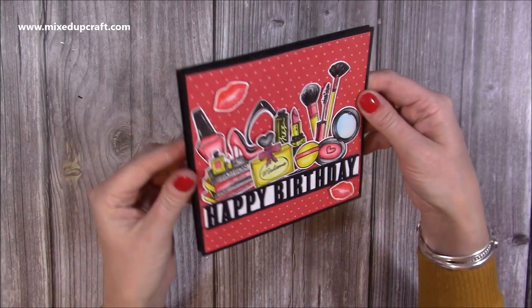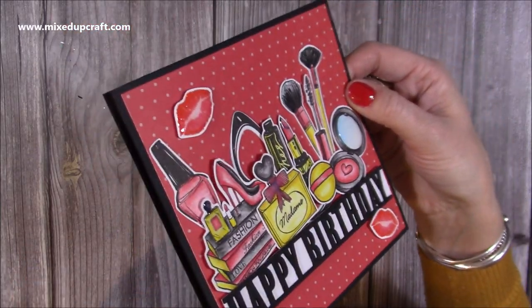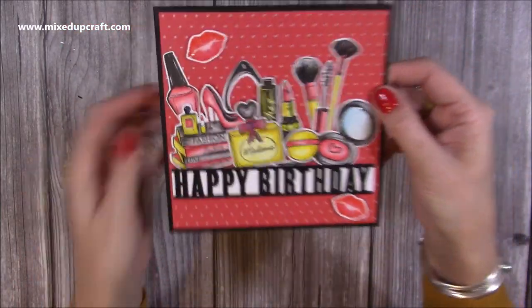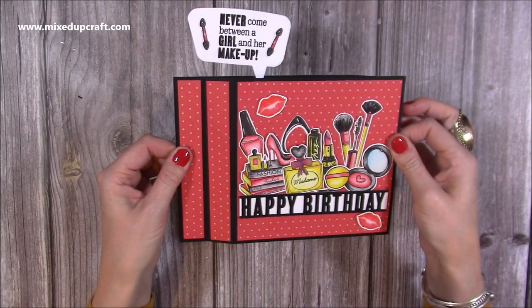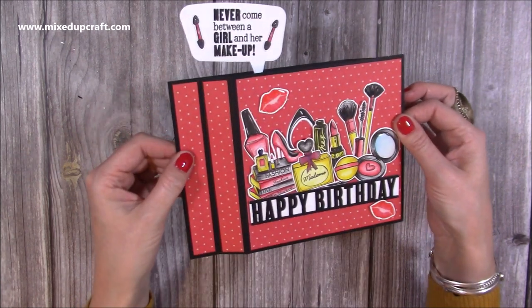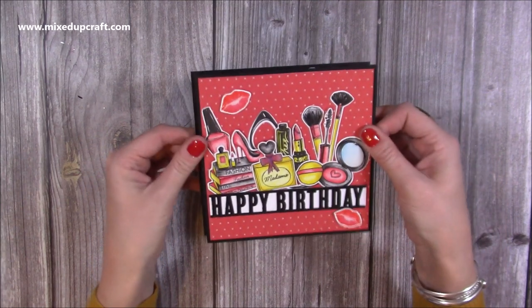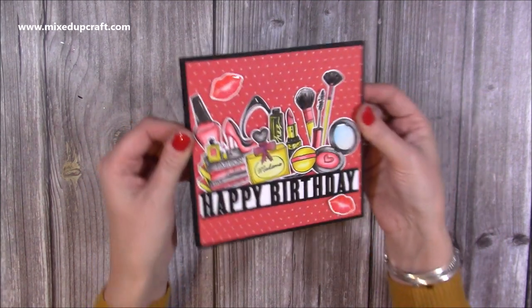It's a little bit wet still because I've just finished popping some glossy accents on, but you can see the shine you get on the lips. I love colouring these in, and just open it up and you can see that lovely sentiment. You could do more of the makeup and all the stamped images here if you wanted to, but I do like that sentiment. It all folds nice and flat and will fit into your envelope.